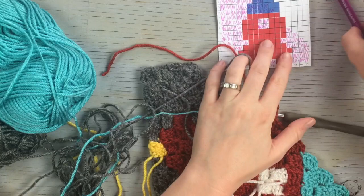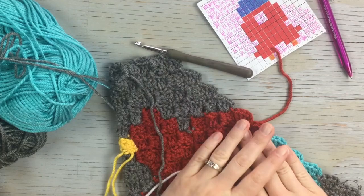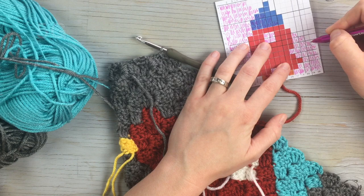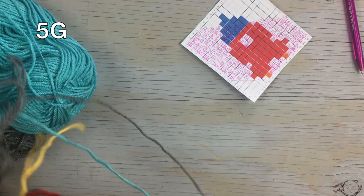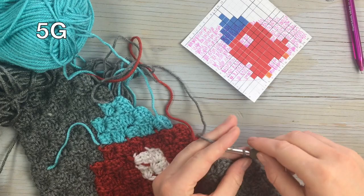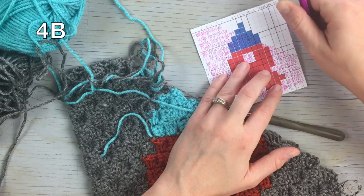Finish the row with one, two, three, four gray blocks. We're getting closer! Starting from the bottom, work one, two, three, four, five gray. Chain three, flip, slip stitch, and work five gray blocks. Then work one, two, three, four blue blocks, and finish with two gray blocks.